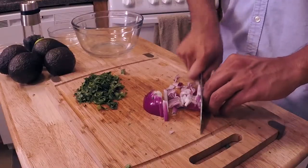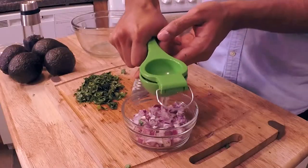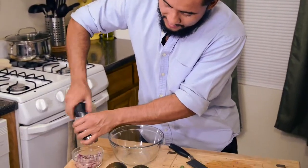We're going to start first with the onion because I want to let it sit in the lime for as long as I can while I'm preparing the guacamole. The reason why I put the lime juice with the onions first and let them sit there is because it'll reduce the harshness of the onion. Put a dash of salt and a couple cracks of pepper in here. Let those sit for a little bit.